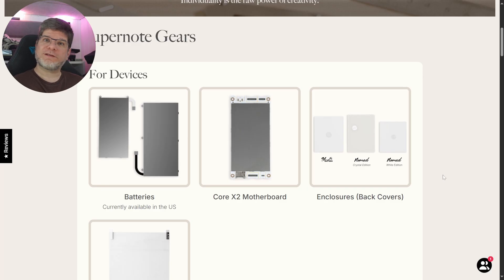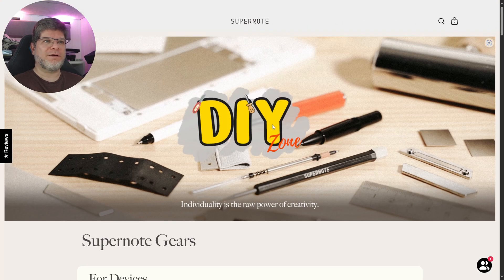Well, guess what? They have just announced their DIY — do-it-yourself — zone, where individuality is the raw power of creativity.